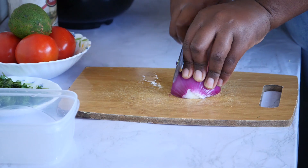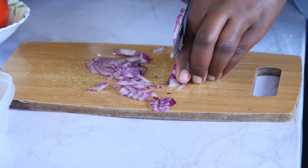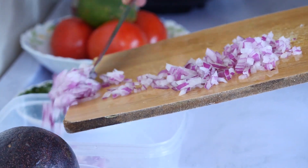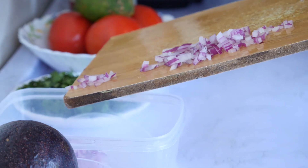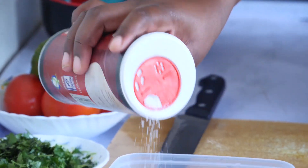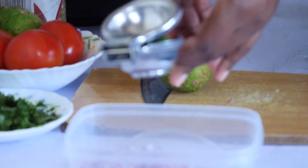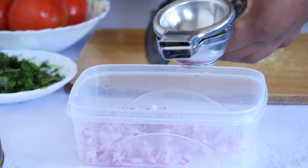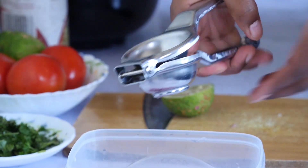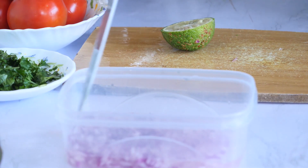To the preparation, I'm going to chop my onions into small, small pieces. Then I'm going to soak my onions. Lemon is going to tenderize and soften the onions a bit. Then leave them in water and soak them for a while as we prepare our other ingredients.